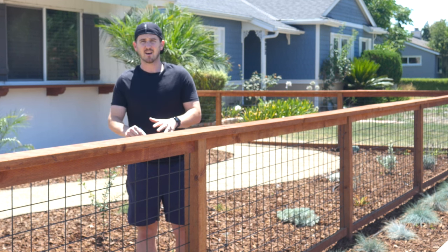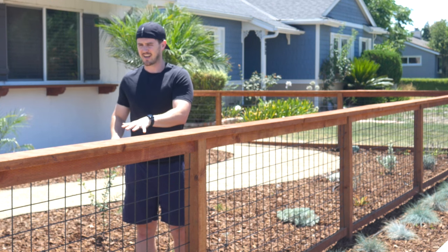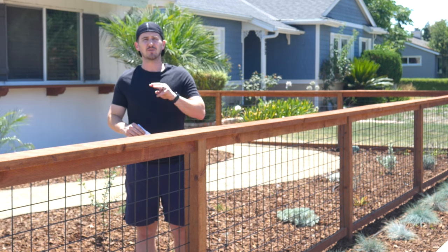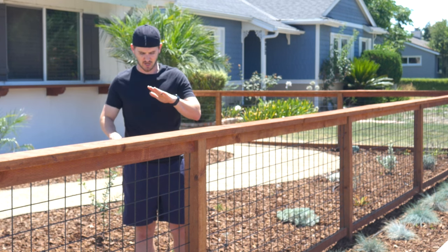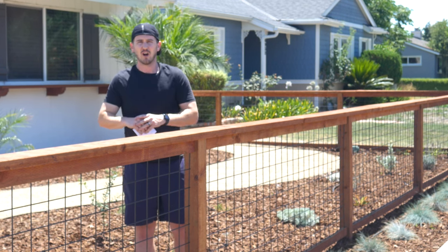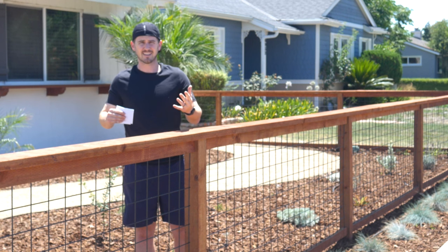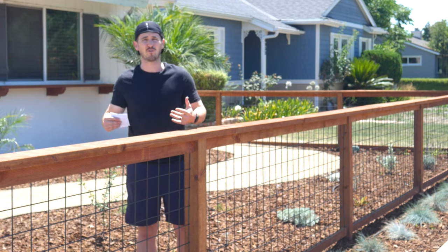Besides the hog panels and pressure treated wood, I also used five bags of Quikrete fast setting concrete, which was incredibly easy to work with. I also used three bags of three-quarter inch gravel that created a three to four inch base at the bottom of the holes before setting and compacting the posts and pouring the concrete. Overall the project cost about thirteen hundred dollars, with the majority of the cost coming from the panels which, all included with taxes, was about eight hundred dollars.